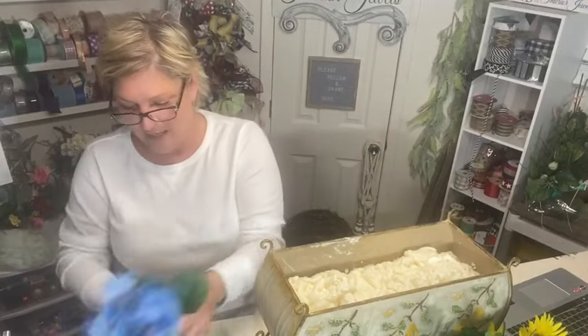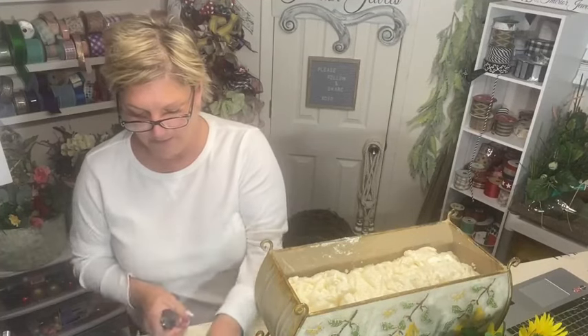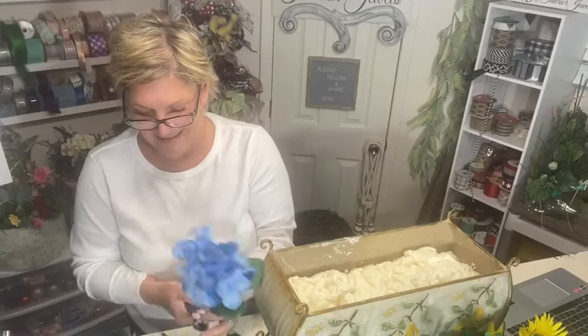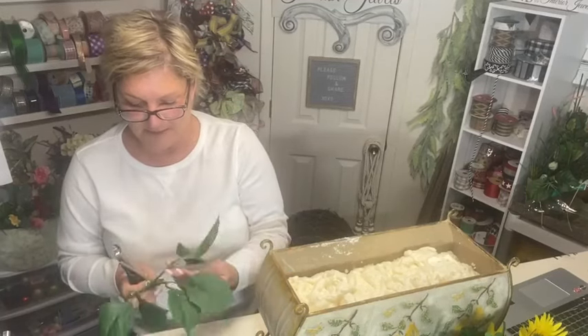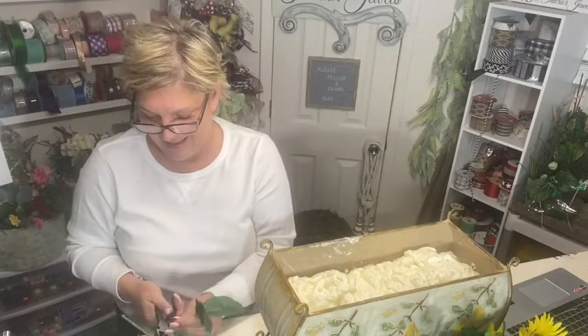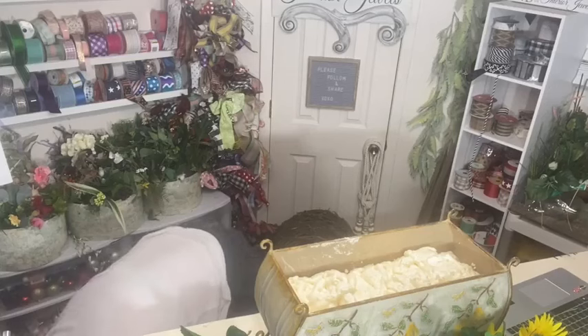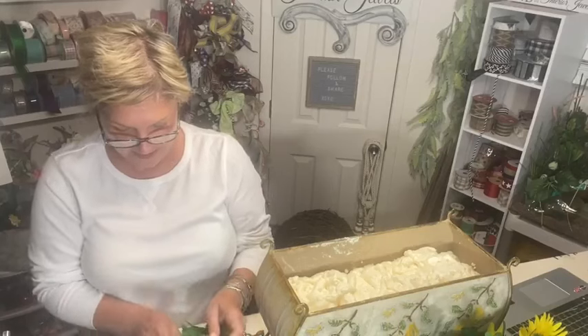I'm cutting my hydrangeas here because this is what I'm going to start with — going with my blues. I forgot to plug in my glue gun! That takes a few minutes to heat up. I just ran in; we went out to eat quickly and I said okay, I'm going to go live. That's how I make myself go live.